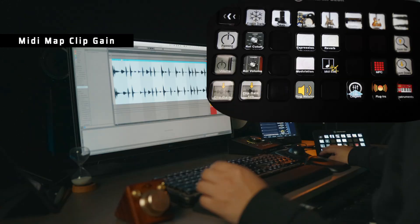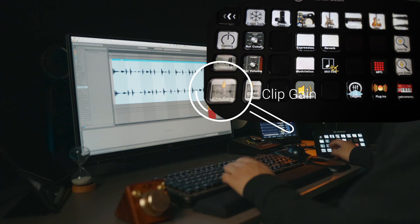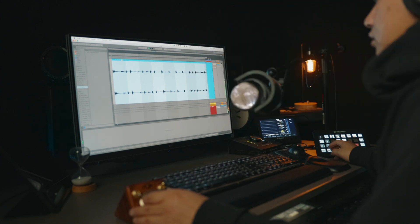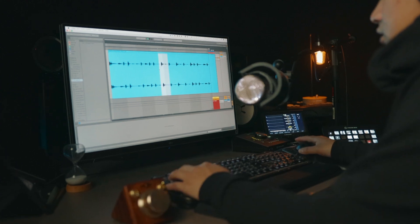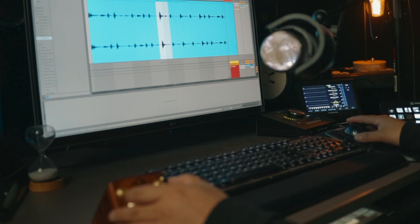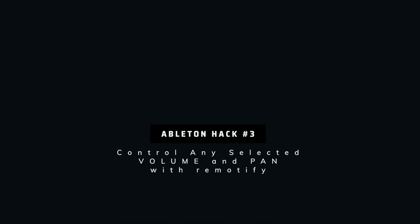This is probably my favorite thing to do with the knob control: if you MIDI-map the clip gain, check this out — instant access. You can really dial in a sound super fast. Say we wanted to turn up just this part, or turn this down — super fast.